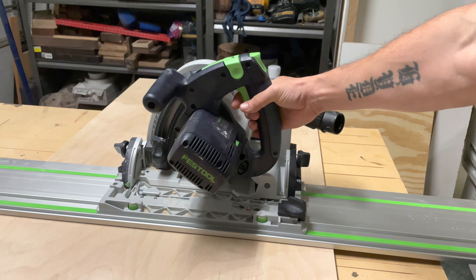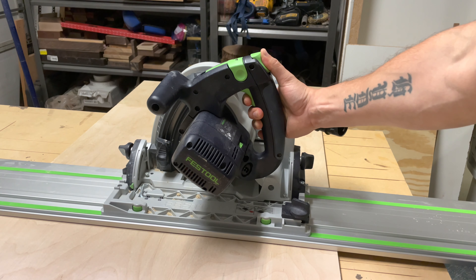This has a built-in safety — you have to push up here first and then you can start the saw.